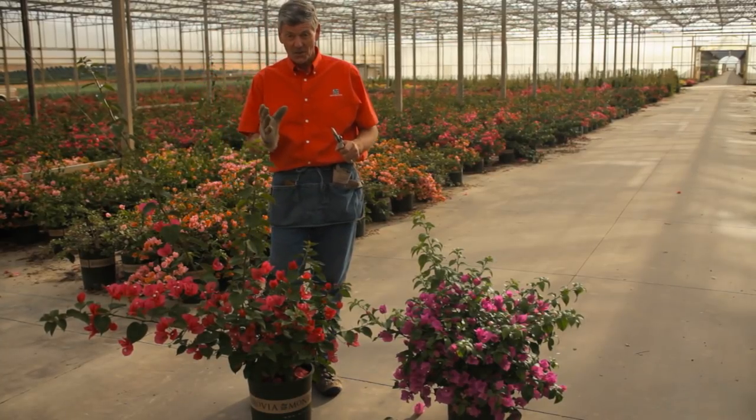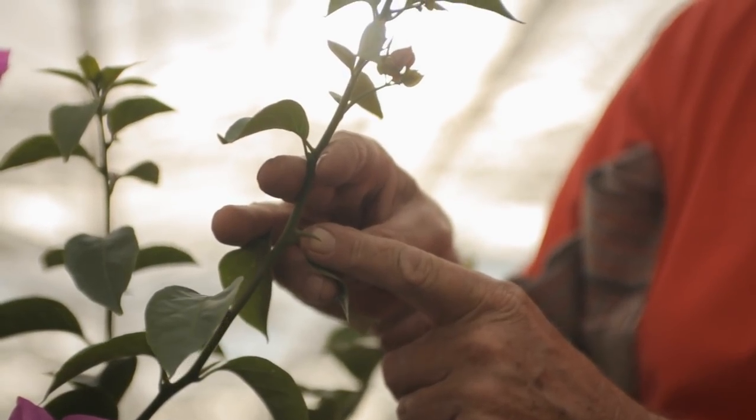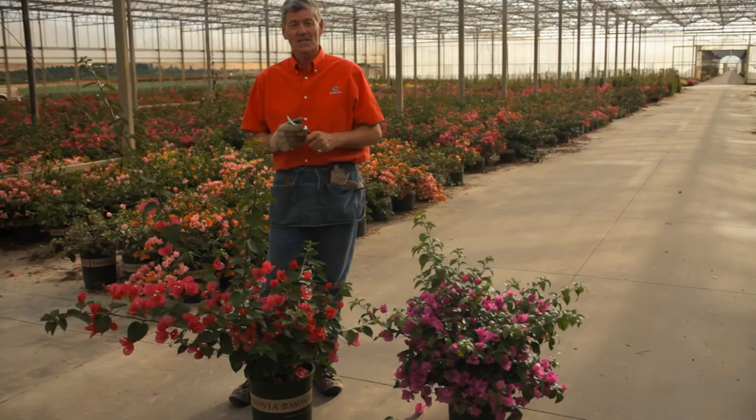The first thing to do is look for the thorns. Wherever there's a leaf, chances are there's a small thorn growing out of there as well. Always wear either one or two gloves. Make sure your pruners are really, really sharp.